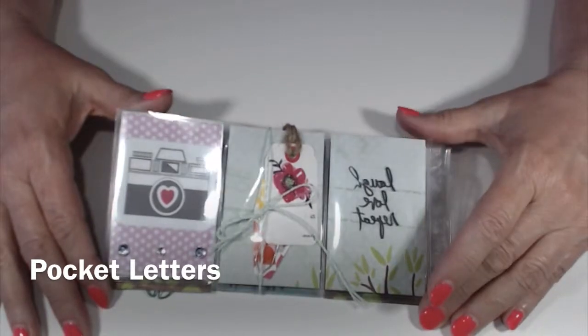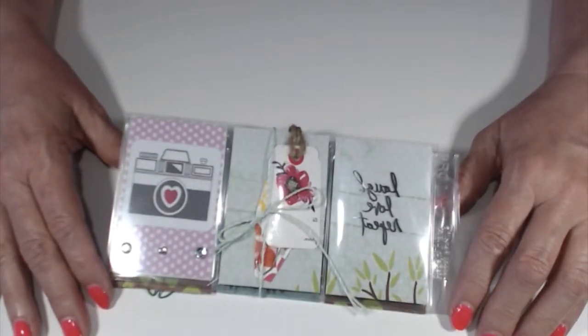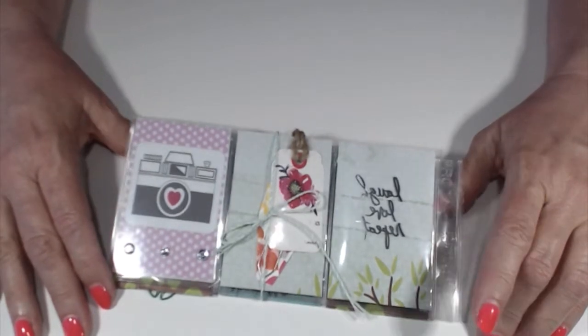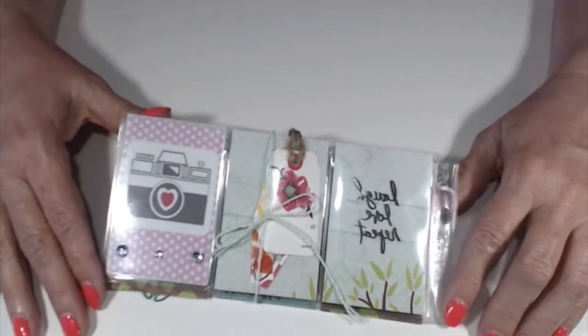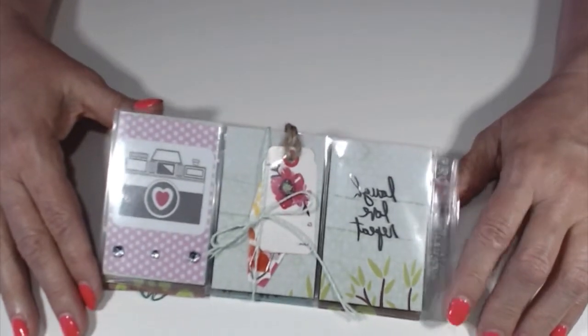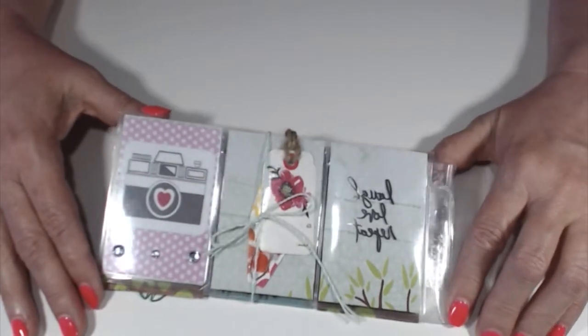Hi, today I'm going to share with you my very first pocket letter that I received in the mail. It is from a girl named Dawn Duches and she lives in Louisiana. I was very excited to get this today because last week I had sent out about four pocket letters and I was waiting for them to come.